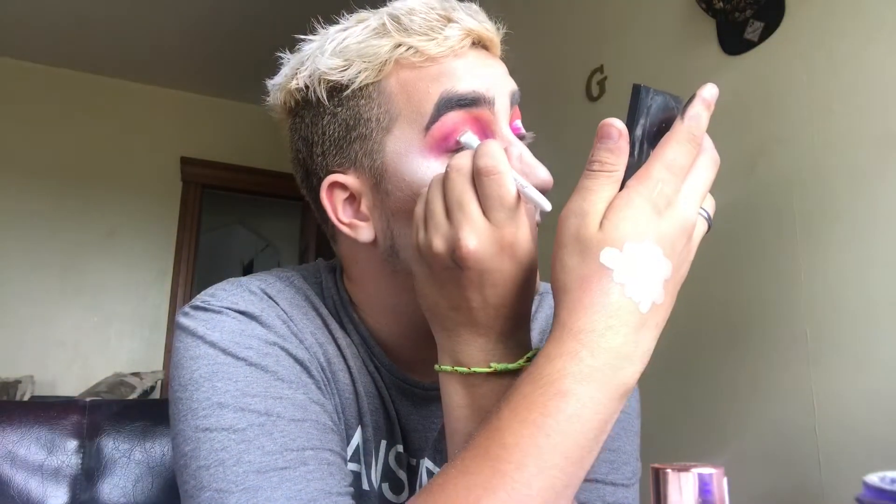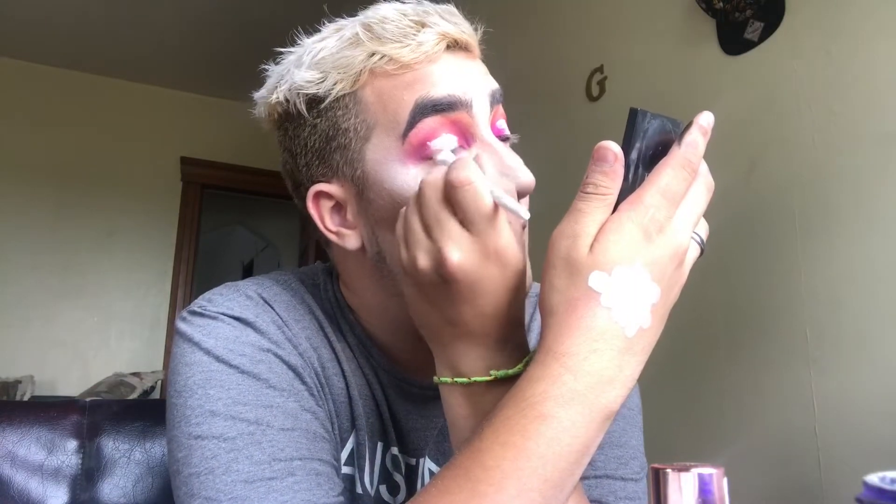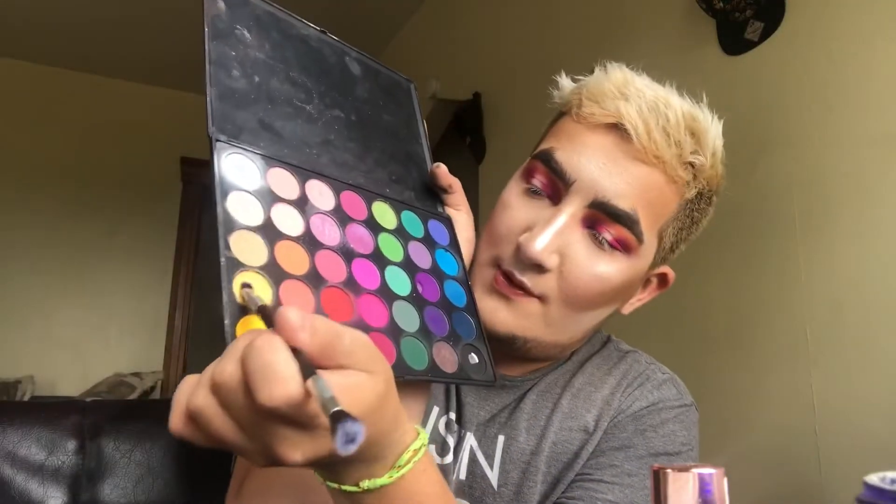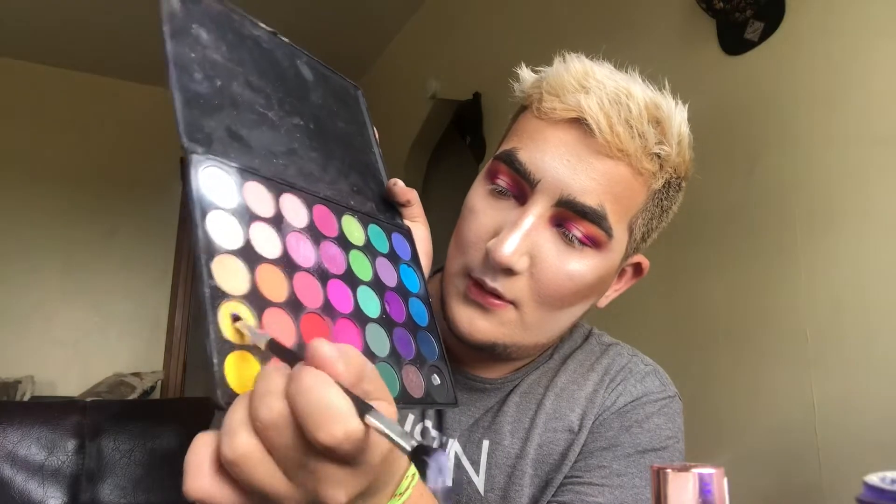Now, the queen of halo eyes — whoever was the queen of halo eyes before, I'm sorry for ending a career. But I'm actually not sorry. I'm going to take my pro fusion flat double-ended brush that came with the pro pigment palette.